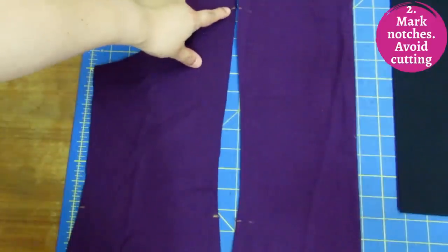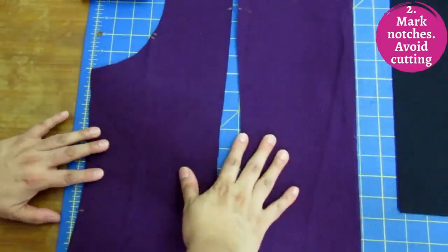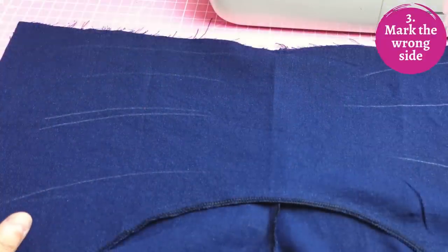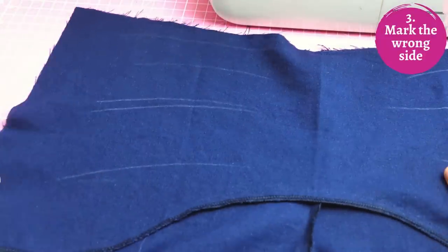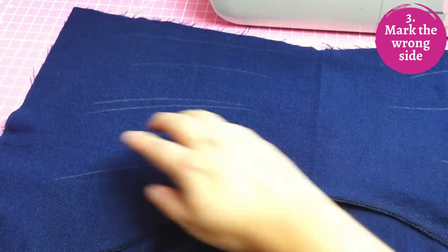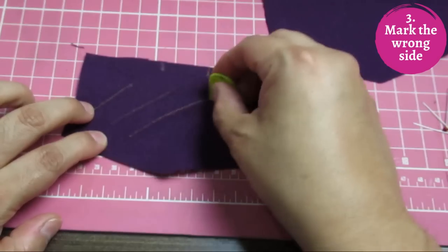Instead, mark notches with chalk — keep your marks as small as possible, just enough to see them right on the edge. You can use thread marking or other methods that don't involve snipping. Because it's hard to tell the right and wrong side on some linens, make sure you mark which is the wrong side — I draw lines with chalk, which comes out really easily and doesn't stain the fabric.